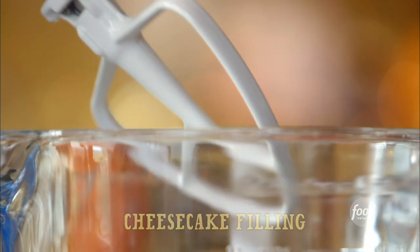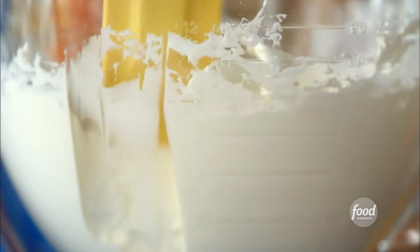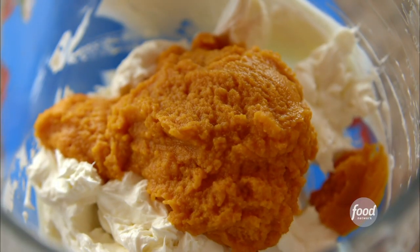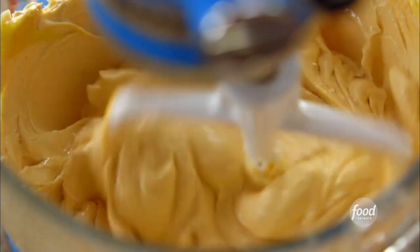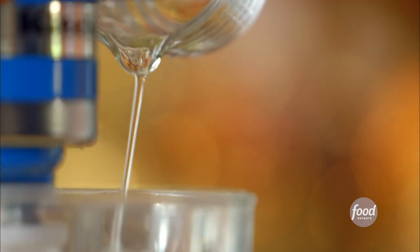While the crust chills, I'm going to whip up the delicious filling. I'll get a whole bunch of cream cheese into the mixer and beat it until it's soft, scraping the bowl once. Then I'll add a can of pumpkin puree and mix that in, scraping it again. Then I'll add three eggs, one at a time — that's the first, the second, and the third.